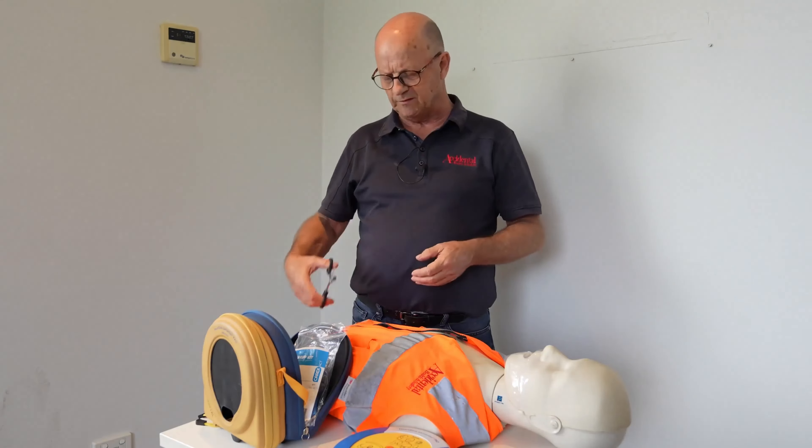On some occasions the defibrillator might say 'no shock required', which means it does not sense any activity in the heart that it can correct, so no shock will be given. When it says no shock required, please continue with your CPR — it's very important to oxygenate the brain. In the meantime, emergency services will arrive and may be able to restart the heart.